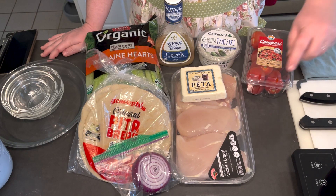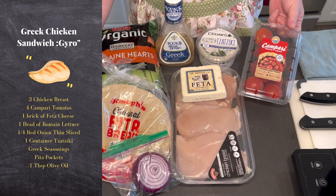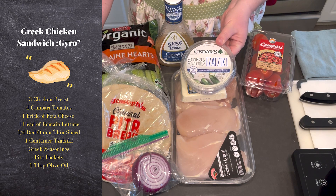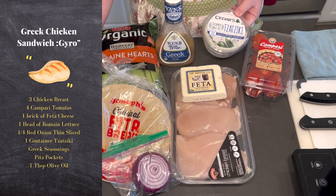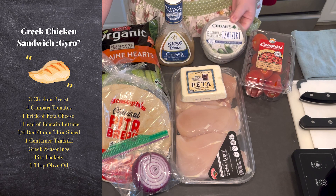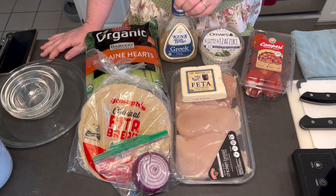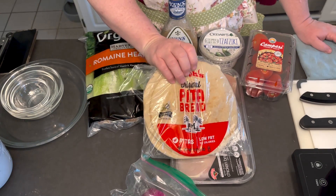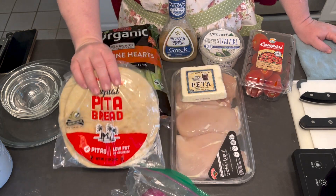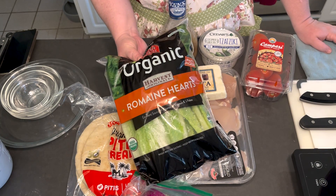For the chicken sandwich we're going to need the following ingredients: chicken breast, feta, Campari tomatoes, and store-bought tzatziki — which is a cucumber garlic dill sauce made with cucumber yogurt. If you feel inspired you can make your own, but I just buy it. We're going to marinate the chicken in some Greek dressing, thinly slice a red onion, toast up some pita bread so it's nice and warm and flexible, and finish it off with romaine hearts or whatever lettuce you have in the fridge.